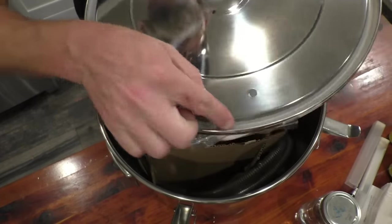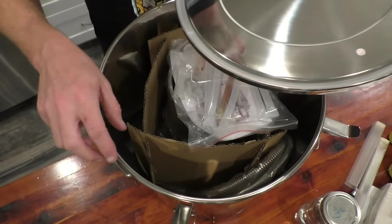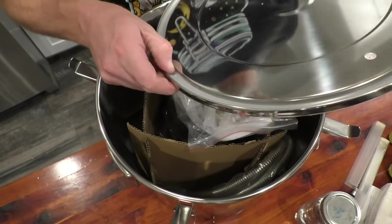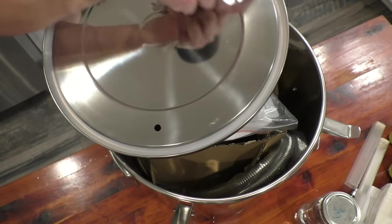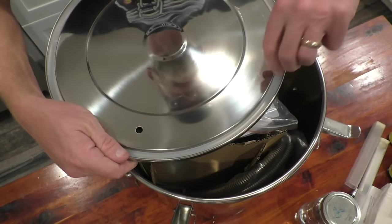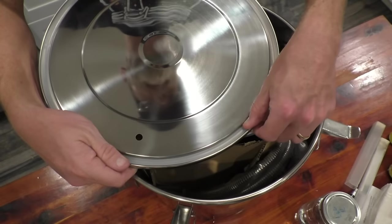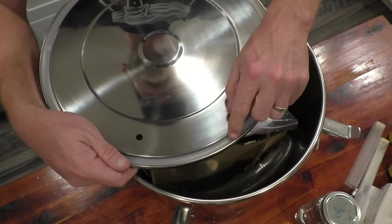Right away you'll notice it's got its own gasket in there. A lot of the other ones have a loose gasket that you have to place on there. The only problem I see with this is you may have to pop it out to get it really clean — just be careful not to cut it. Use something like a plastic fork to dig under there and pop it out so you can clean that gasket.